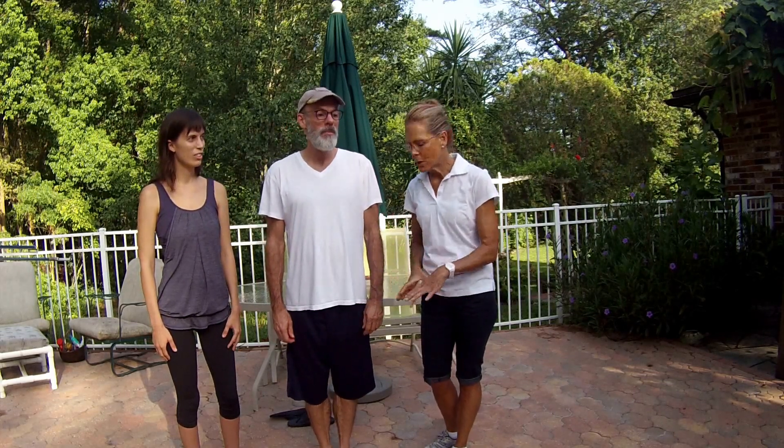Great work everybody. I'd like to see people stand up and share what they got from this. Now we're going to get into the practical aspect of what it is to actually be grounded. Number one will demonstrate the pose, and number two will assist. As I call each pose, number two will physically touch number one and assist them in feeling grounded.